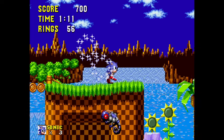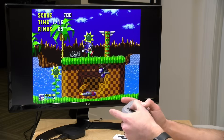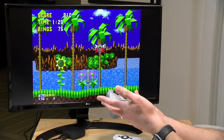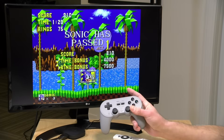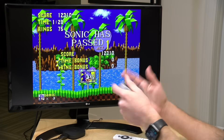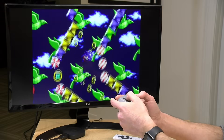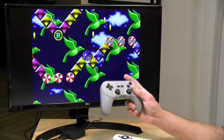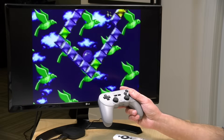I also installed RetroArch to see how well it does with emulation. We're running Sonic the Hedgehog here — it runs okay, not the best experience, but I think it can do 8 and 16-bit emulation just fine. You might be able to pull off PlayStation 1 on this, but you're not going to get far beyond that. For $20 to get this kind of gaming experience isn't bad, especially when you think about the fact that getting a Raspberry Pi might actually cost a little bit more than this does.